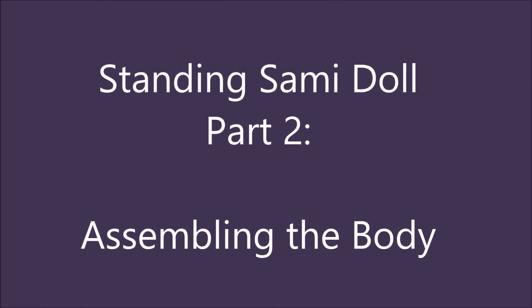Hi and welcome to part 2 of the standing semi doll pattern. Now we are going to assemble the body.